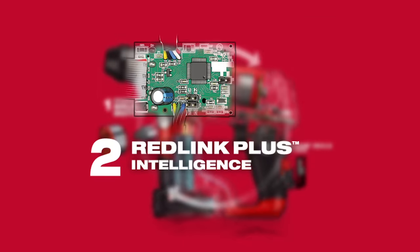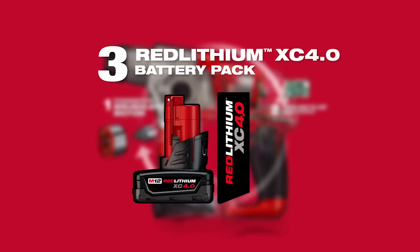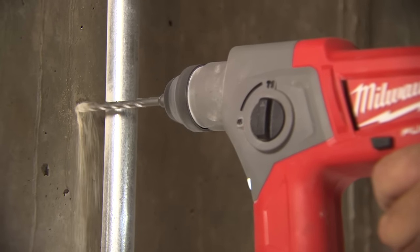Patented RedLink Plus Electronics provide total tool communication for maximum performance and extended life. Utilizing RedLithium XE 4.0 battery packs, the tool provides up to two times more run time and up to two times more recharges than leading competitors.